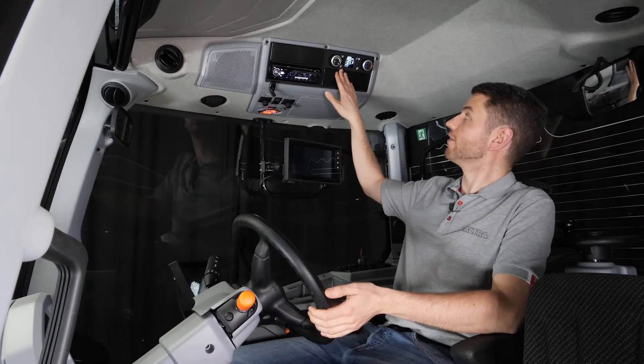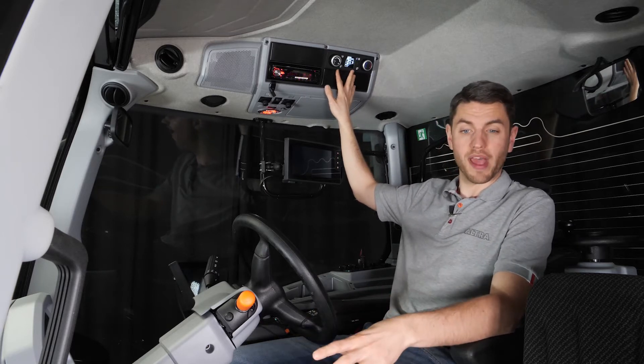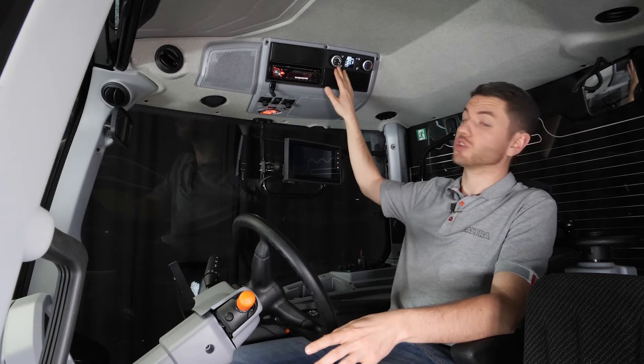Also in this tractor we have the floor heater, so what that means is that we have warm air blowing down onto your feet. Again, that works with the automatics and you can also drive it manually.